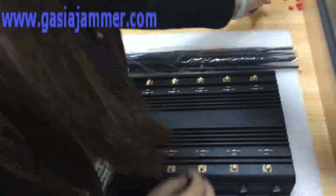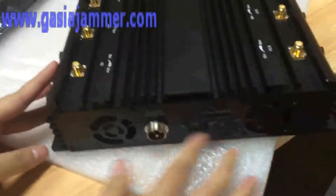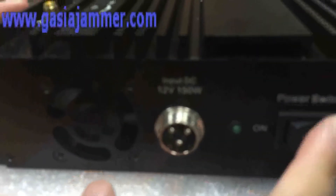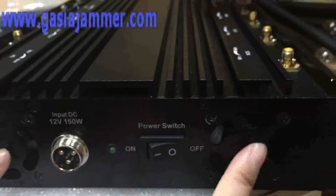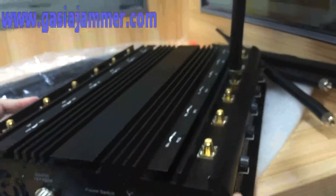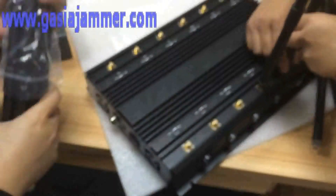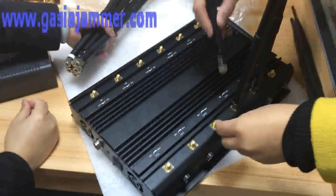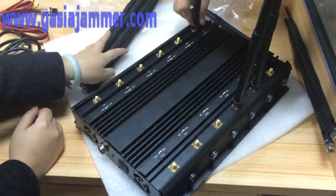Let's see the side. This is the connector for the AC adapter and this is the power switch, on/off. This is the LED indicator. Here are the fans — the cooling system is very good because of the fans. It can avoid overheating when using it. The total output of this jammer is 30 watts and it can jam from 15 to 70 meters, but it also depends on the environment you use it in.